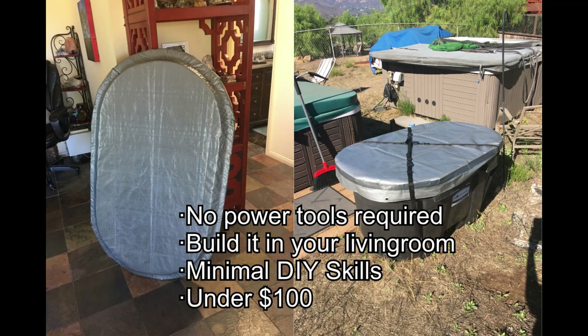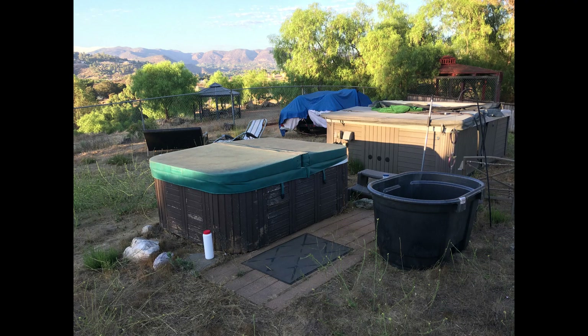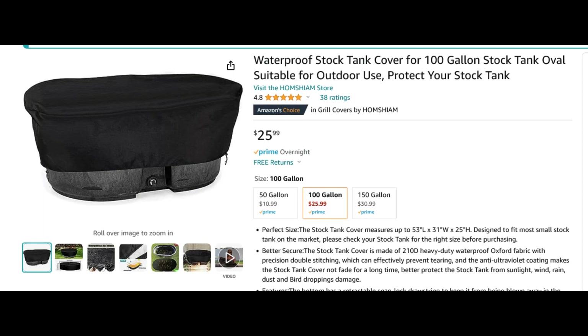I want to share an option for making a rigid cover for a cold plunge that is based on the Rubbermaid 100-gallon stock tank. This approach will allow you to have a project that you can complete very affordably in your living room, no power tools required, which is helpful for anyone who doesn't have great do-it-yourself skills. I started off with the off-the-shelf version from Amazon, but as a former mechanical engineer who particularly liked thermodynamics, I quickly became aware of how much more ice I was going to need if I stuck with that as the cover solution.